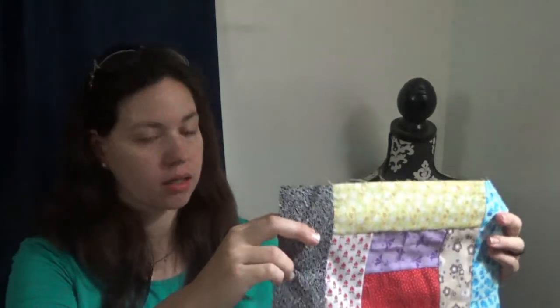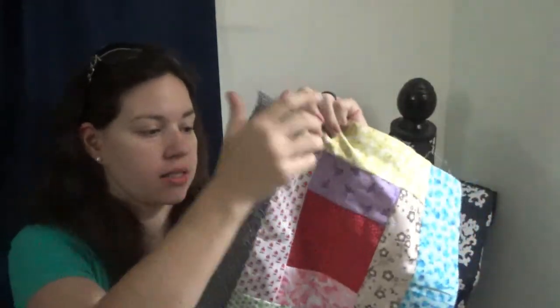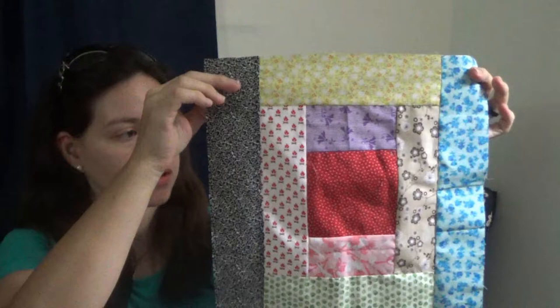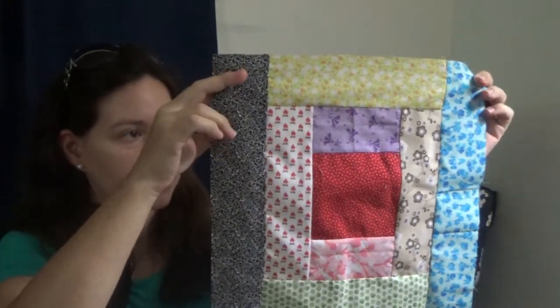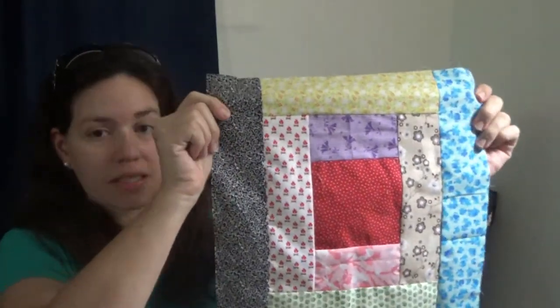Hi y'all, welcome back to my sewing corner. Today we're going to be working on another block for the Farm Girl Vintage book. This block is called the haystack block, and as you can see it starts in the middle and the pieces just wrap around and circle - like you're rolling up hay bales. So anyway, I'm going to show you how to put this one together.